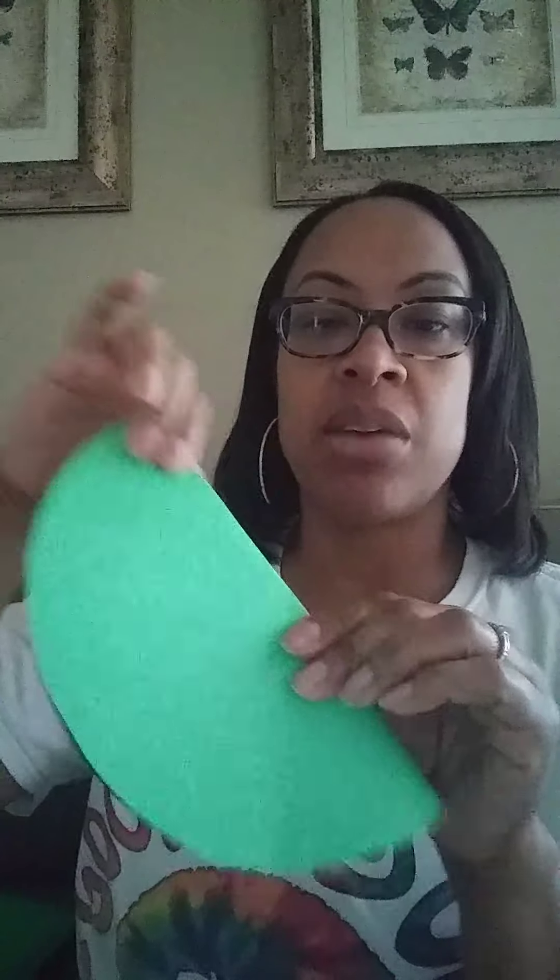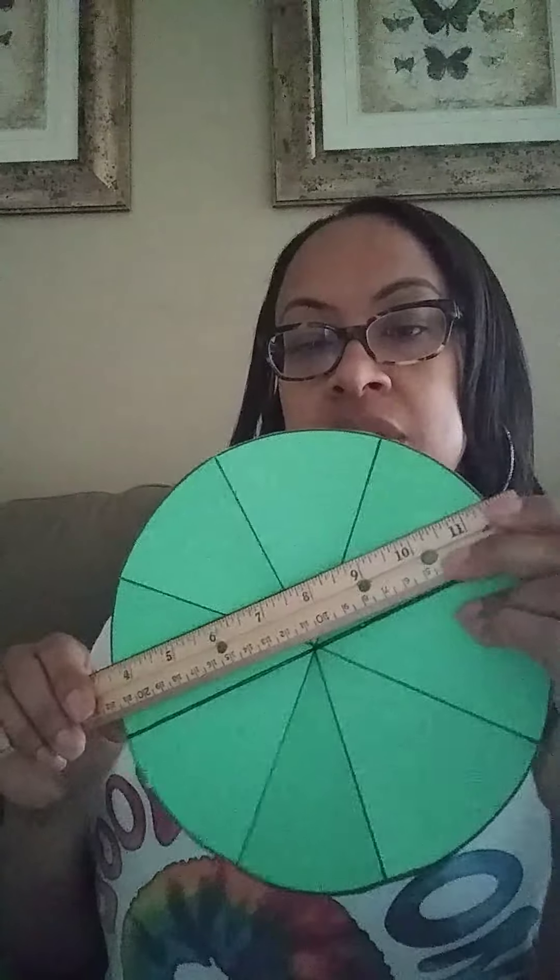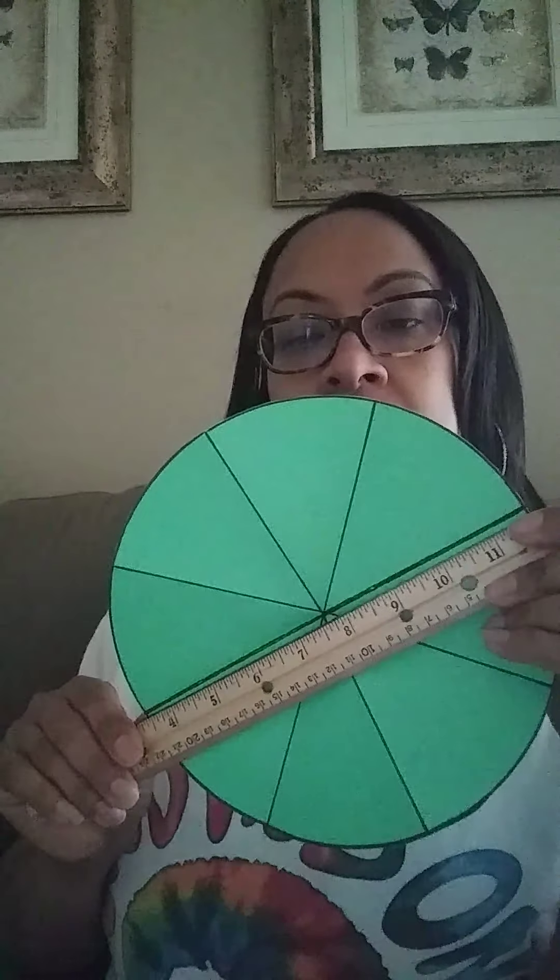Once I had my circle, I folded it in half three times — once, twice, and three times. Then I unfolded it. I took a ruler and a marker and bolded the lines, putting my ruler all the way across and making the lines a little bolder.